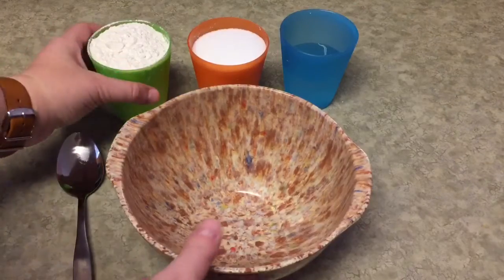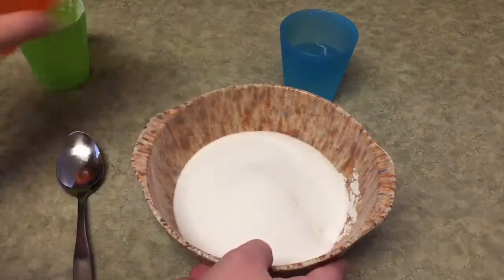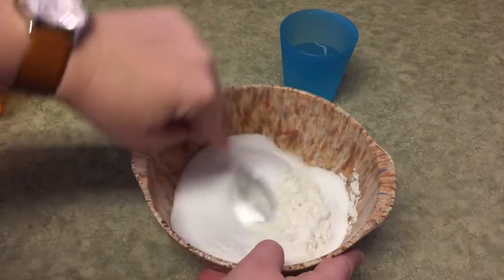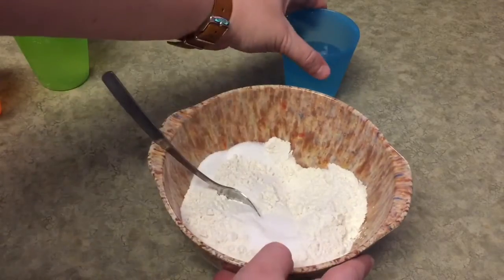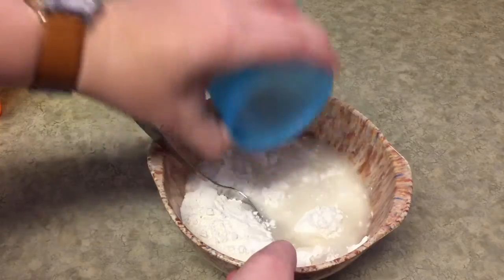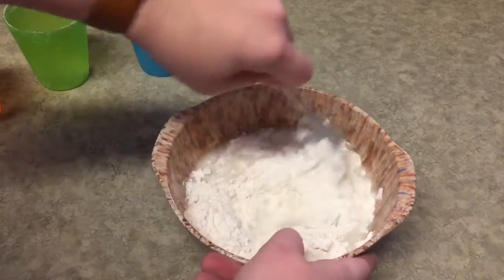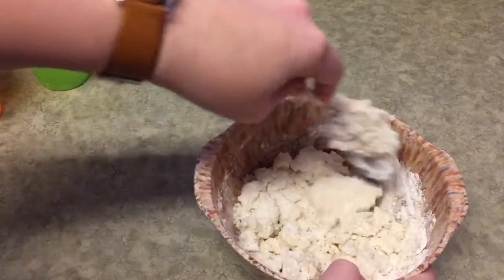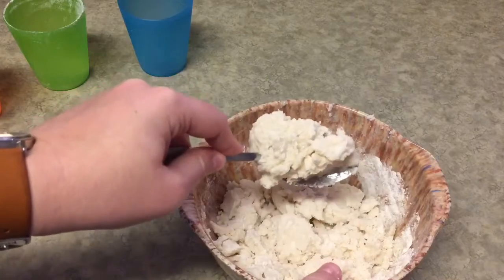To make the dough you're just going to add your one cup of flour and one cup of salt to a mixing bowl and mix it together a little bit, then start slowly adding your water. I have a half a cup here — you may need a little more or a little less depending on how your dough turns out. A half a cup looks pretty good for this dough, and this is how it will look before you knead it.